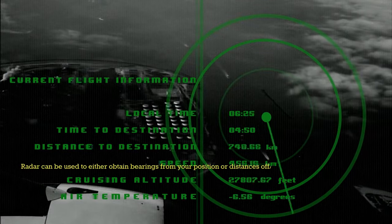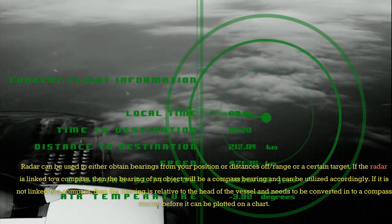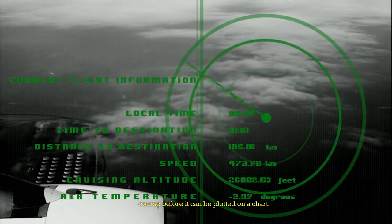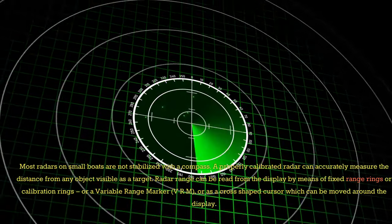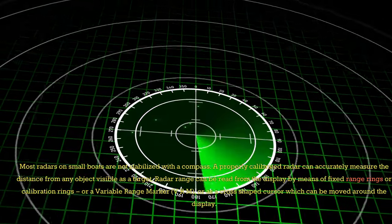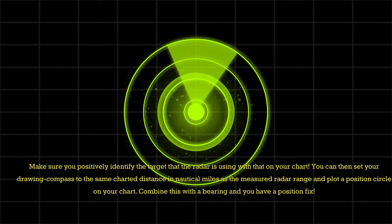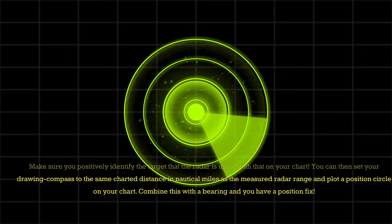Navigation: radar can be used to obtain bearings from your position or distances off range to a certain target. If the radar is linked to a compass, the bearing of an object will be a compass bearing and can be utilized accordingly. If not linked to a compass, the bearing is relative to the head of the vessel and needs to be converted into a compass course before it can be plotted on a chart. Most radars on small boats are not stabilized with a compass. A properly calibrated radar can accurately measure the distance from any object visible as a target. Radar range can be read from the display by means of fixed range rings, calibration rings, a variable range marker (VRM), or a cross-shaped cursor. Make sure you positively identify the target the radar is using with that on your chart. You can then set your drawing compass to the same charted distance as the measured radar range and plot a position circle on your chart — combine this with a bearing and you have a position fix.